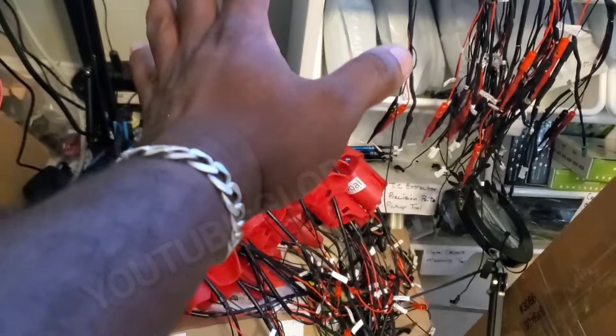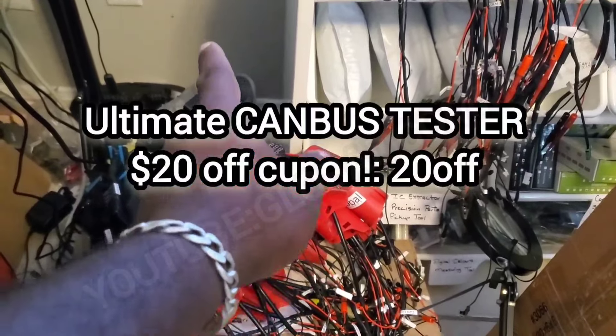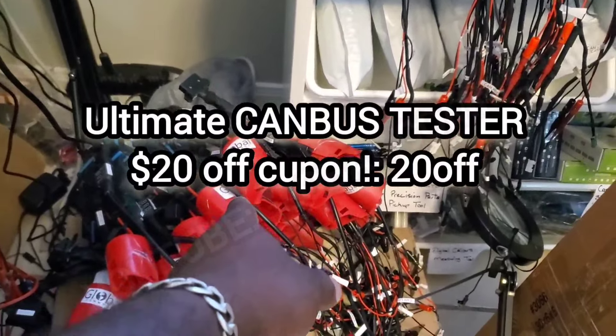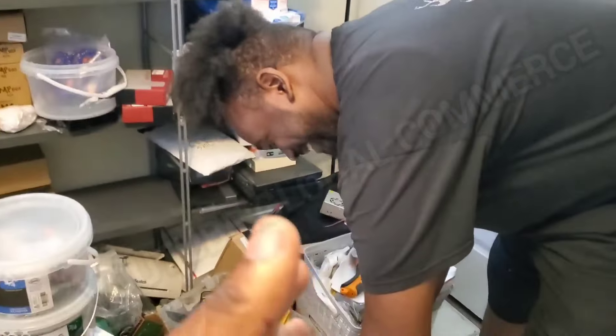We're shipping everything out for you. Remember, we got the coupon sale going on right now for the ultimate CAN bus tester — we got them in stock. I've got a new staff guy with me right here: Josh.